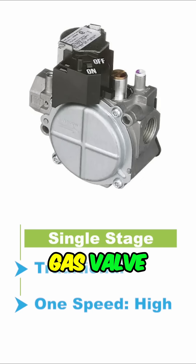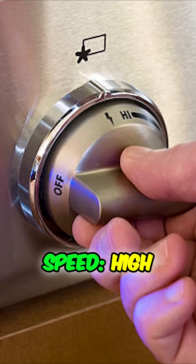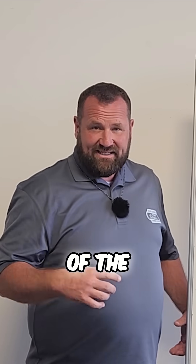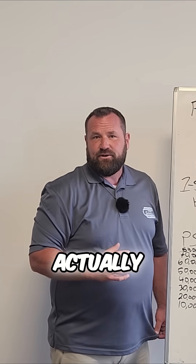A traditional gas valve is a single stage, meaning it has one speed: high. Typically in Utah, we're sizing for between 5 and 12 degrees depending on where you're at. We only hit those temperatures a couple of hours out of the entire year, which means the vast majority of the time this is actually too big for your house.